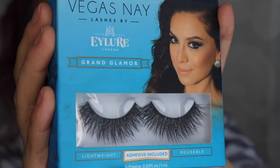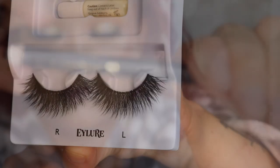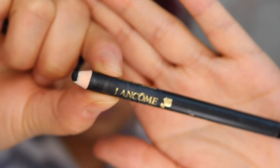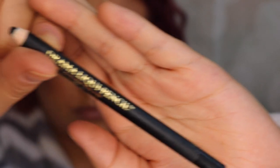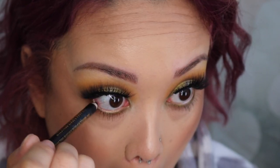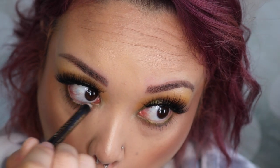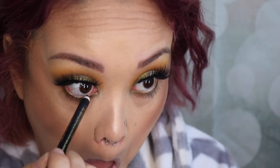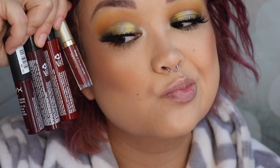These are the lashes I'm wearing — the Vegas Nay Grand Glamour lashes. They're super long, super big, and beautiful. Then I'm going to tightline with the drama liquid pen. I love it — it doesn't hurt, it stays put. I'm placing it in my waterline and tightlining, and I did put some mascara on just to blend with the lashes and also on my bottom lashes.